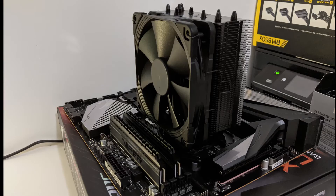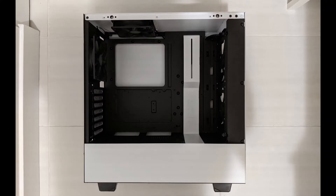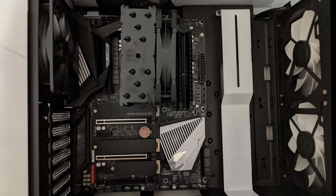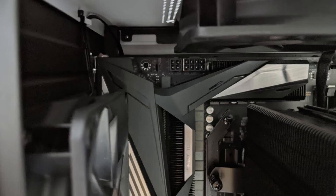From here we can start to place this into the actual case. I usually lay the case down flat on the ground just to make it easier. Be careful putting the motherboard in — in some cases it'll have a tight fit. You'll see these little standoff spacers; you want to match the motherboard to line up with those perfectly. Make sure all the areas where the screws go in are lined up properly — this may take a little bit of time.